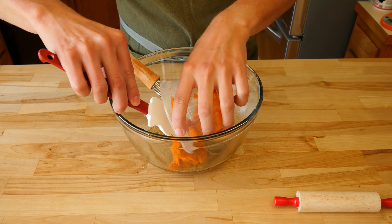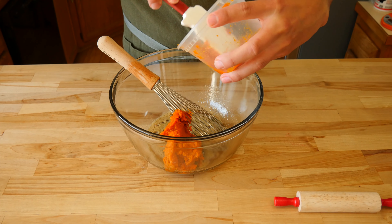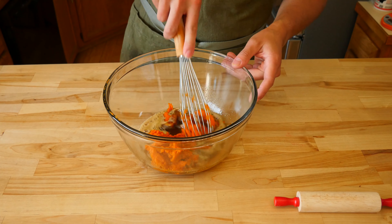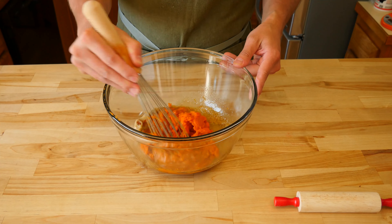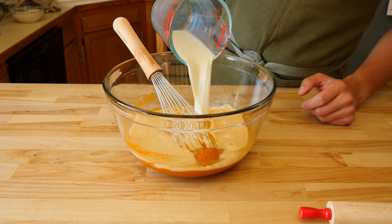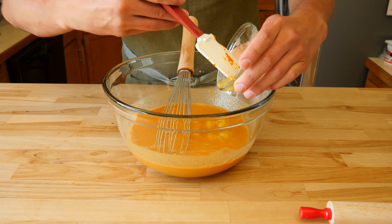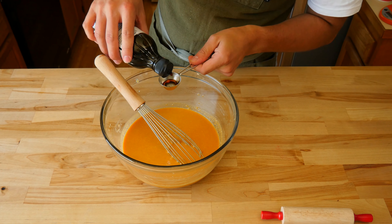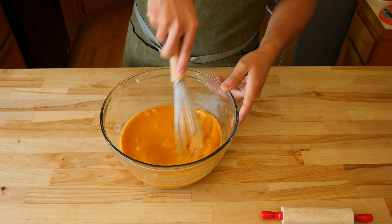After combining the egg and sugar, add 1 cup or 225 grams of pure pumpkin puree — do not use pumpkin pie filling. Whisk the thick orange goo into the sugar egg mixture. Add 1 and a half cups or 350 ml of milk of your choosing, then 2 tablespoons of melted butter. If you have brown butter, you should use that. Add 1 tablespoon of vanilla extract and give it a quick whisk.